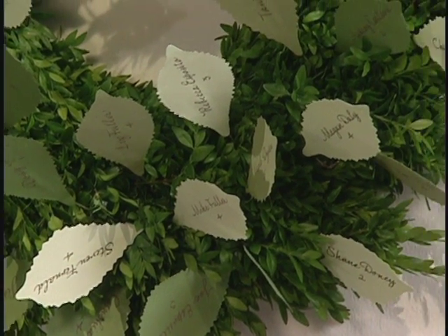Just insert them in. A boxwood wreath is a great way to seat your guests. And a 24-inch wreath will hold about 60 cards.